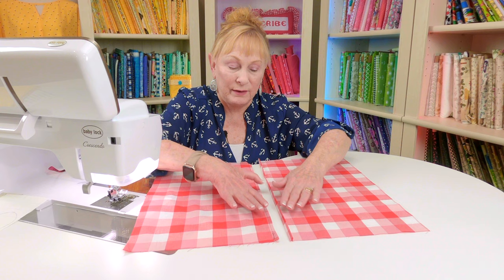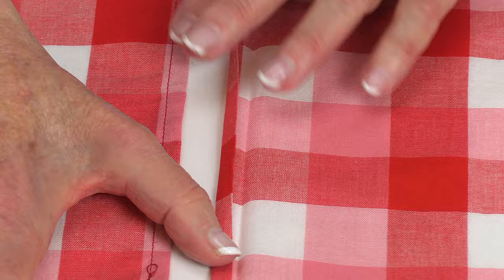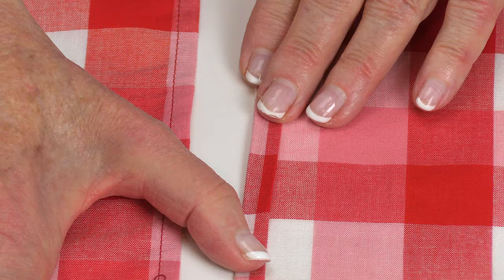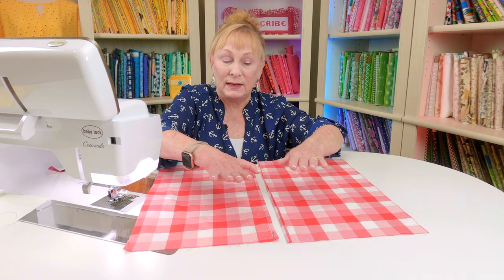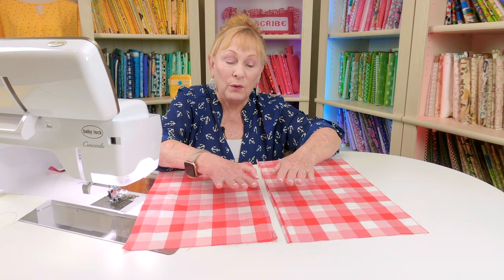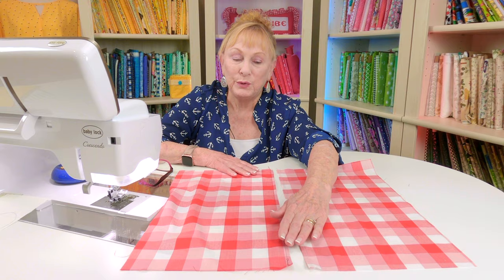Take your two pieces for the back and find the center edges that will be placed in the center of the pillow later. Fold those two edges over one quarter inch and press all the way down, then fold again another quarter inch, press all the way down, and stitch along that folded edge all the way across. Do this on both pieces — only on the edges that are going to be placed in the center. After stitching, make sure you press those seams nice and flat.